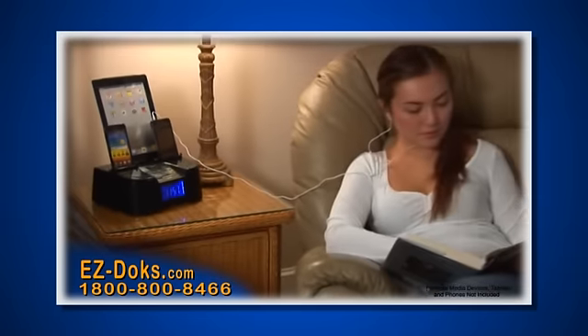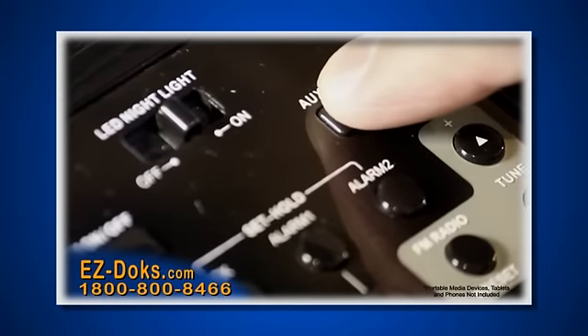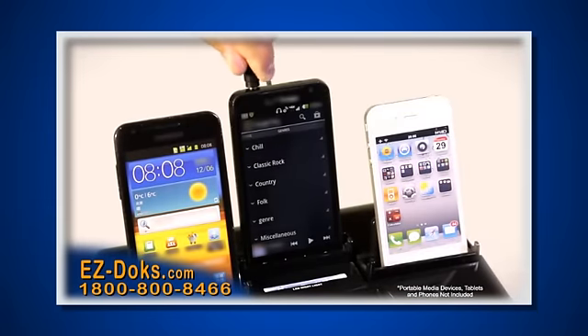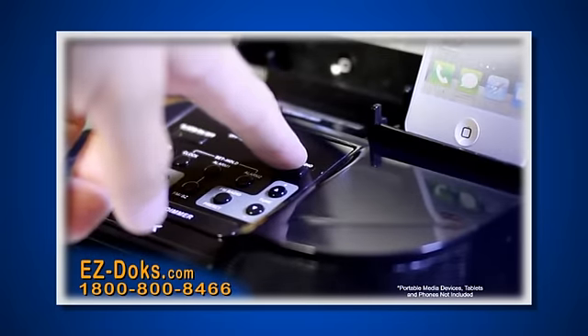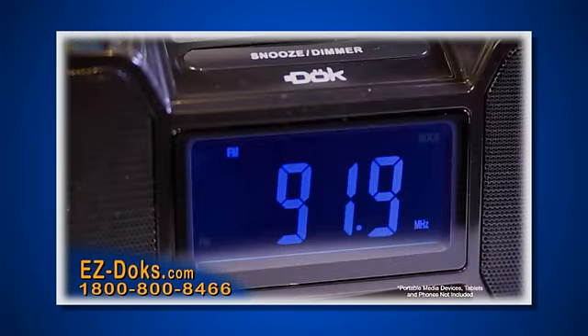Listen to music from your portable media player while it's charging, or just flip a switch and you can play and listen to any one of your devices through the EasyDocs high quality speaker system. Want to listen to the radio? Just press the button and listen to your favorite stations.